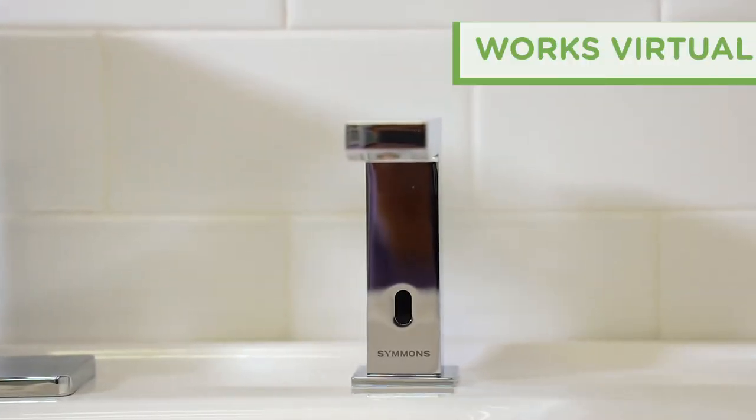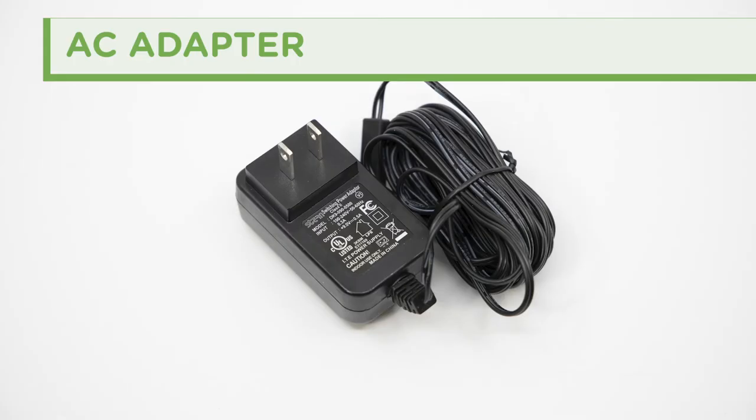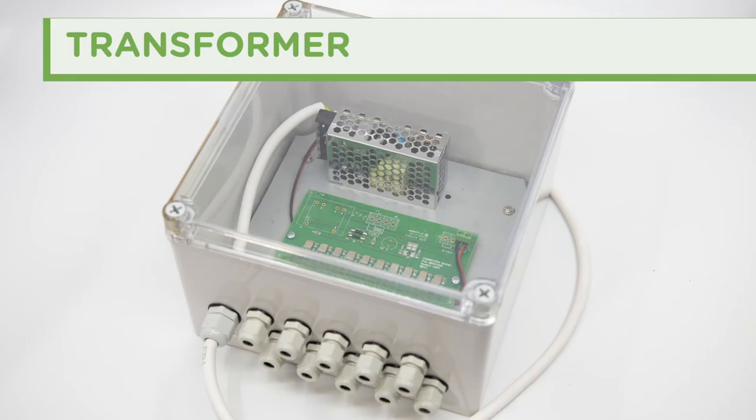The Duro Soap Dispenser works virtually anywhere, with the flexibility to be powered by a battery bank, an individual plug-in AC adapter, or a multi-unit transformer.